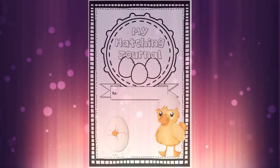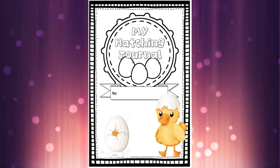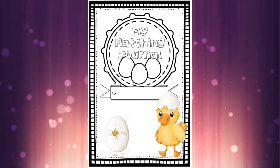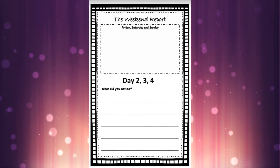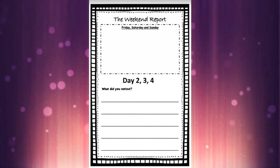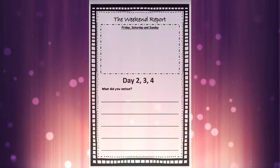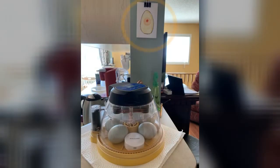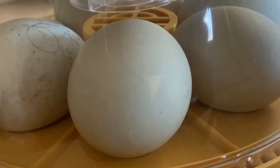Welcome back! We are now on day two in our hatching journal, and because it's Friday we're actually going to get a sneak peek of what's happening over the weekend since we're not here. You're going to get a different page today called the weekend report, and it's going to cover today, Friday, which is day two, but we're also going to look at days three and four happening on Saturday and Sunday. Here's our incubator today on Friday, and there's the picture up on the wall behind it which gives you a little sneak peek of what's happened inside our eggs so far.